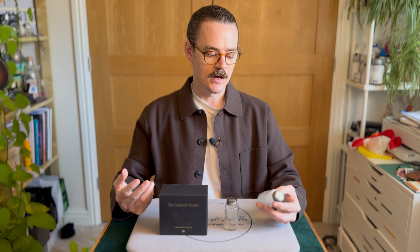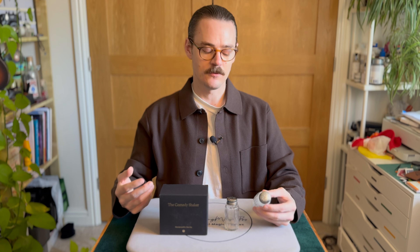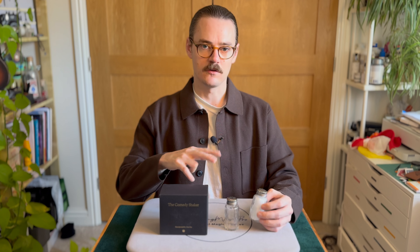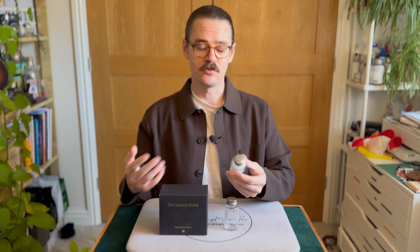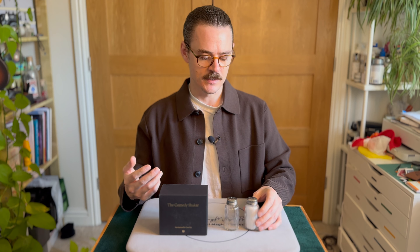How easy is it? This isn't really relevant like it is with other tricks. There's nothing to do except they teach you how to switch the two shakers in the instructions, which is a little bit difficult. They only teach one method which requires lapping — they don't teach any method with pockets or anything. But I think most people who've been in magic a while should know how to switch two shakers. There's nothing to this gimmick in terms of sleight of hand, so it's an extremely easy gag prop to use.